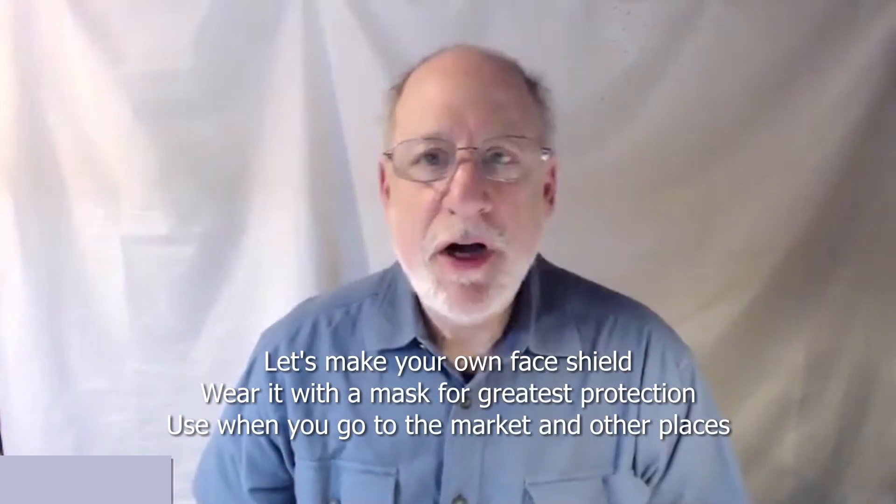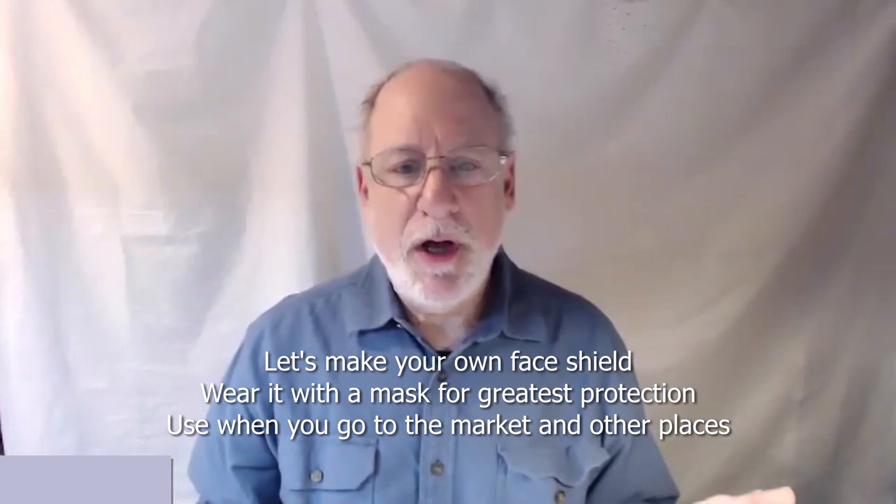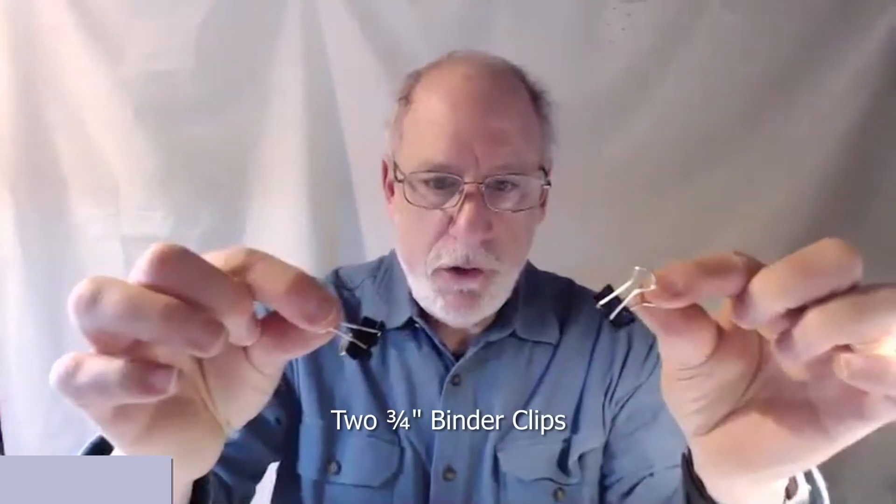Hi, I'm Steve Eisenberg and I'm going to show you how to make a very quick and easy face shield using materials you have around your house. First of all, what you're going to need are these two things.